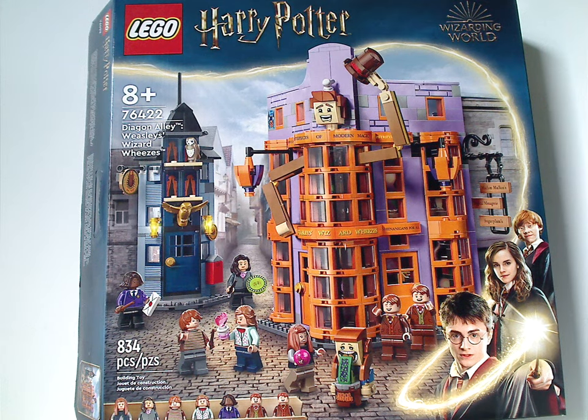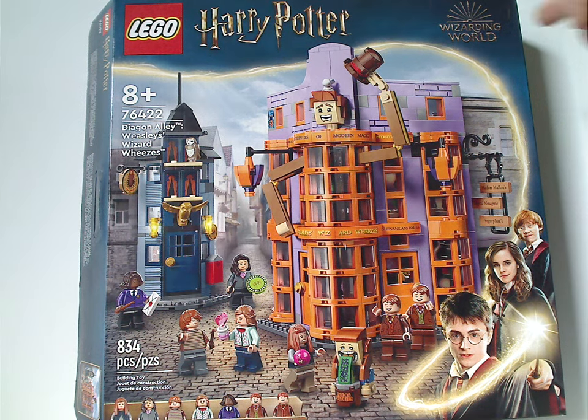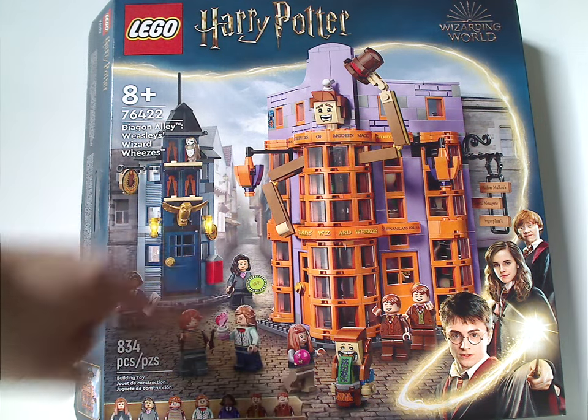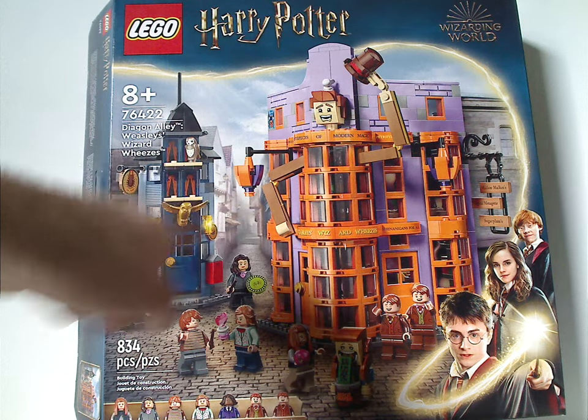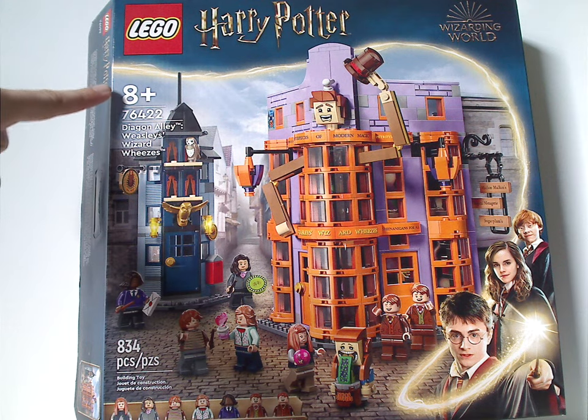Hello everyone, here with another Lego Harry Potter summer 2023 review, and this one's on Diagon Alley Weasley's Wizard Wheezes. On the front of the box we have the Lego Harry Potter and Wizarding World logos, the same border we've been seeing since 2021, and a picture of the whole set in different parts of Diagon Alley. All minifigs are shown below, and the recommended age is 8 and up, set number 76422.